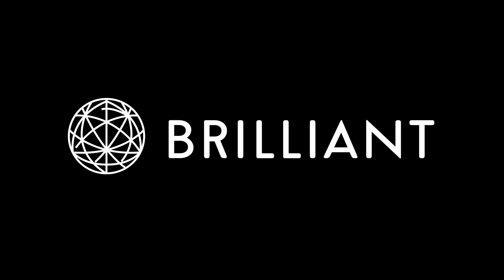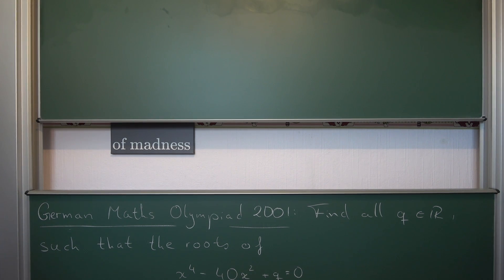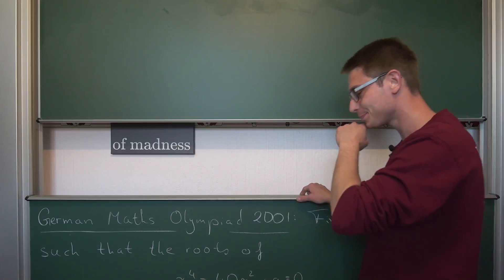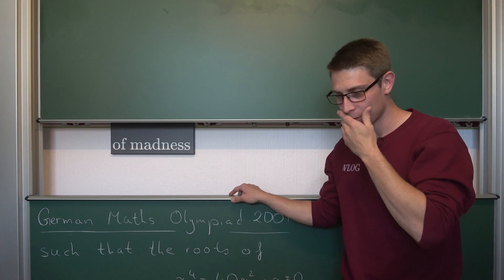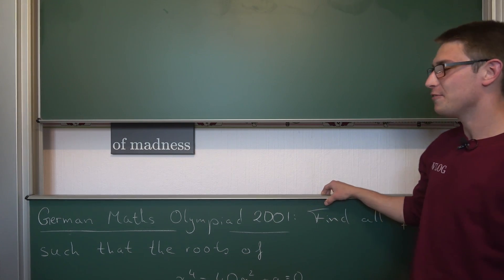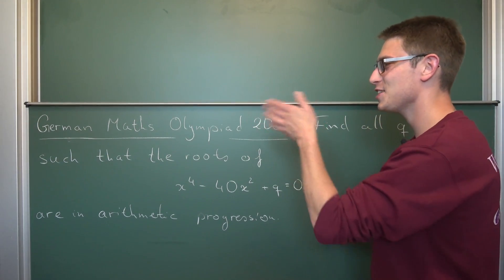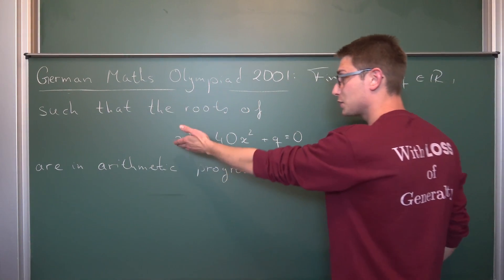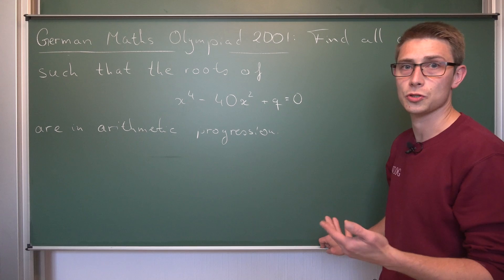A huge thanks to Brilliant for sponsoring this video. Did I sound British? That's where I come from — Germany. From the Maths Olympiad 2001: we need to find all the real q such that the roots of this quartic polynomial are in arithmetic progression. It's a very fun one. I loved solving it and I hope you are going to enjoy it too.